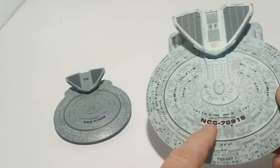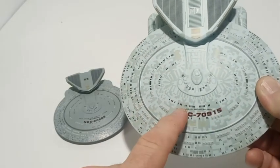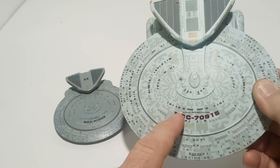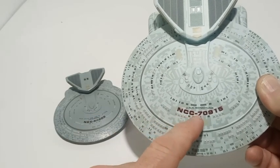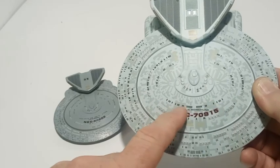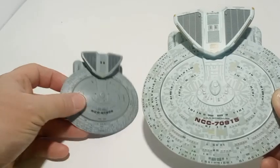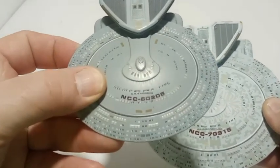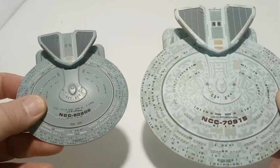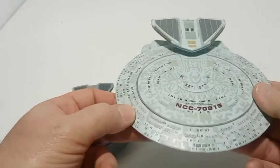A person could buy another one of these, take some fingernail polish remover — also known as acetone — with a Q-tip, very lightly remove the markings, then buy the decal for the Honshu and put it on your extra one. That would be cool.